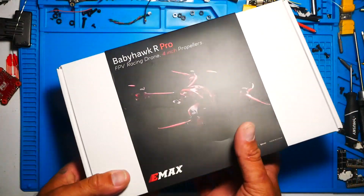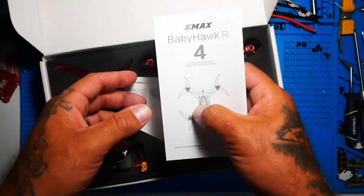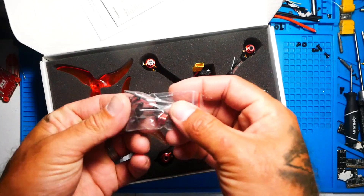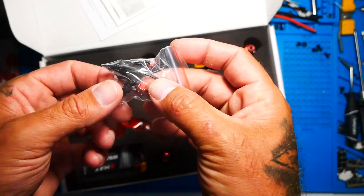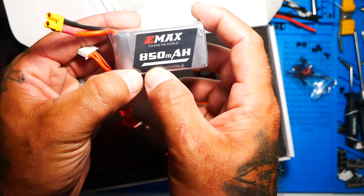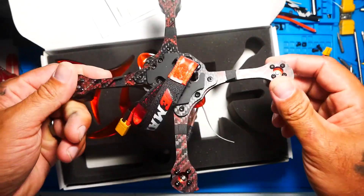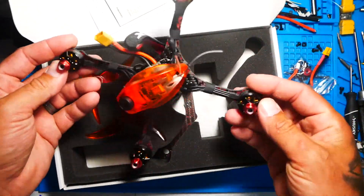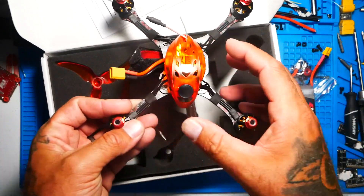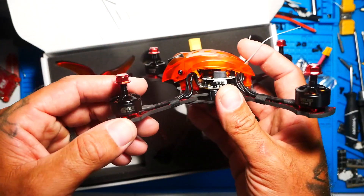First thing we need to do is go ahead and open this up. I'm not going to spend a lot of time going over what's in the box. You've got manuals and paperwork, your actual quad, some extra props, extra screws, a zip tie, an extra prop nut — you're probably going to need that — extra grommets, an 850 milliamp hour 80C continuous 160C burst 4S LiPo. Here's the actual quad. This thing is just so sick looking — it's like all props once you put them on, there's no drone there, just this little body in the middle and these big four-inch props.